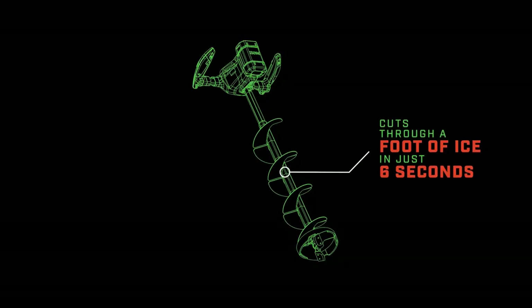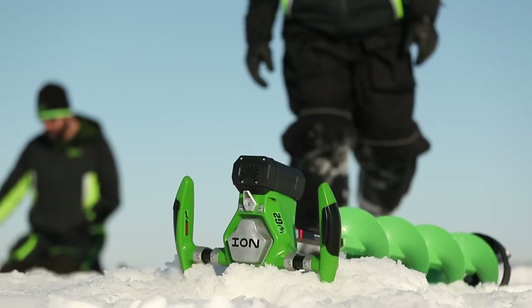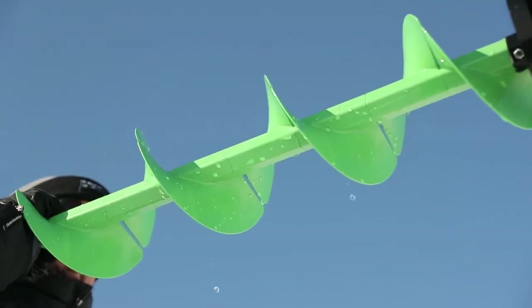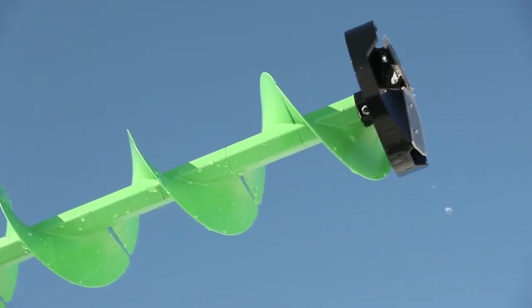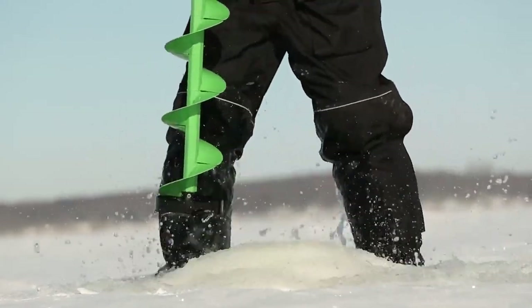More speed, more power, more holes, and less weight — all backed by Ion's industry-leading 3-year auger and battery warranty. Don't pay for old technology that other auger companies will try to sell you. Demand the best and expect the best with Ion G2.